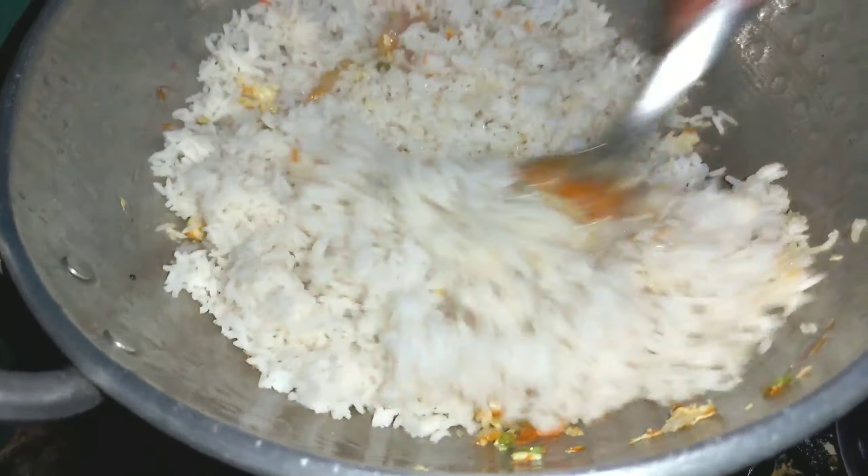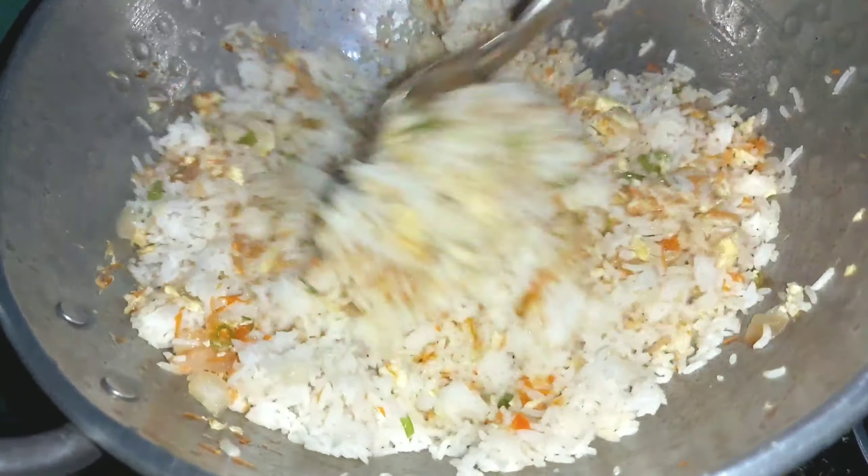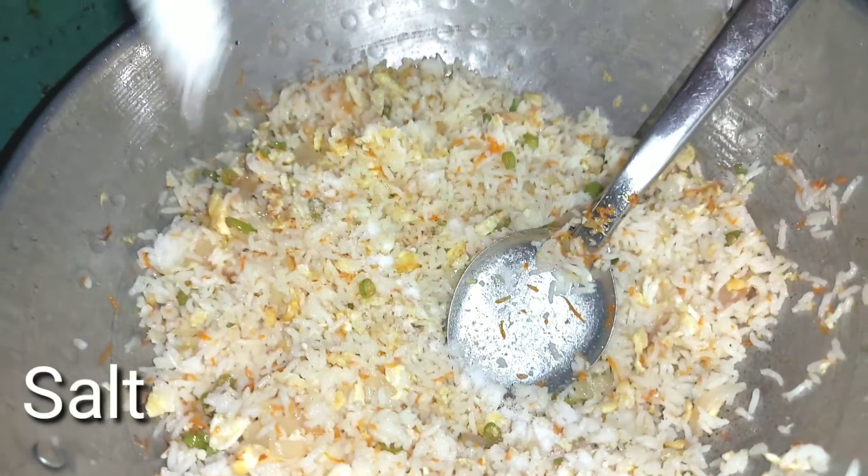Mix the rice in a bit with light, then mix it up and make some salt in a bit.